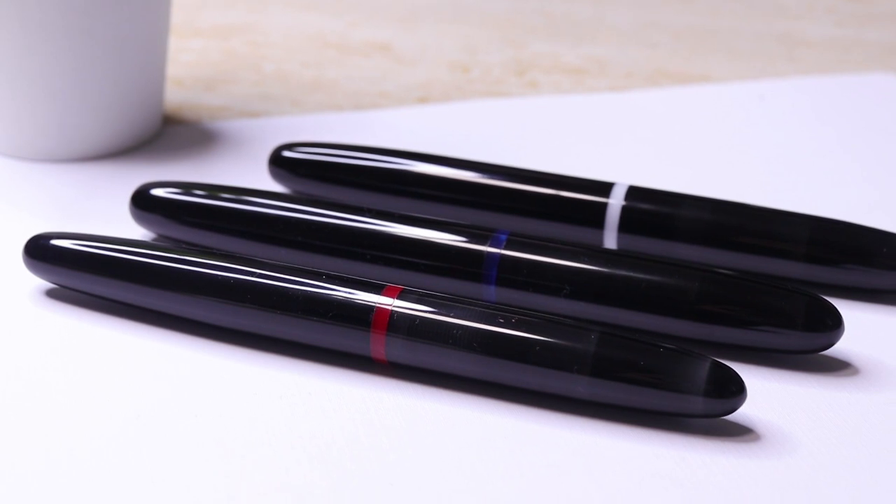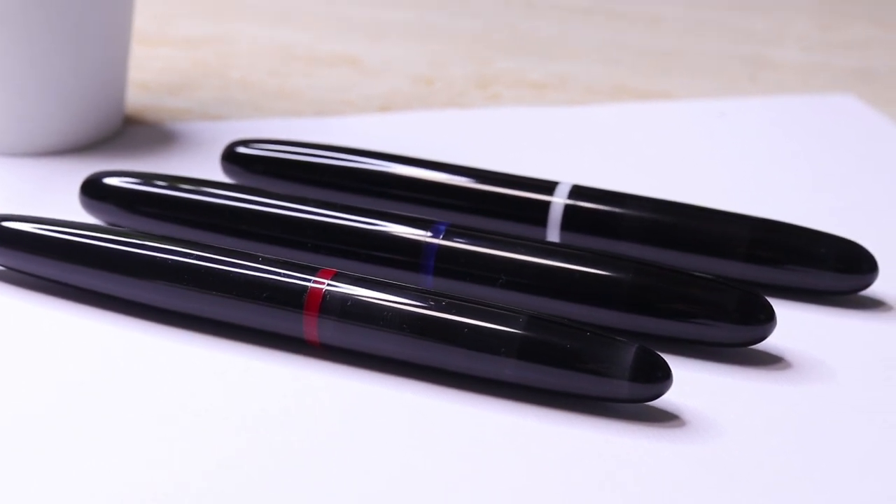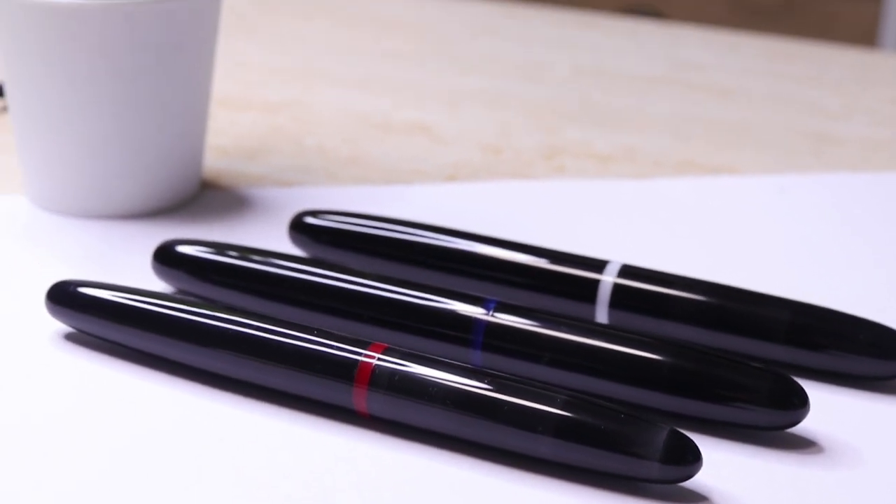This video is brought to you by my new fountain pens — the Artisan Cigarro white and blue rings.